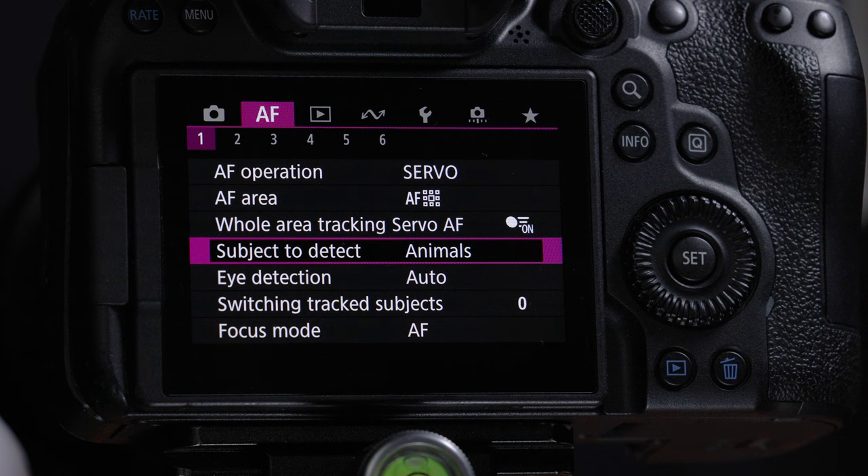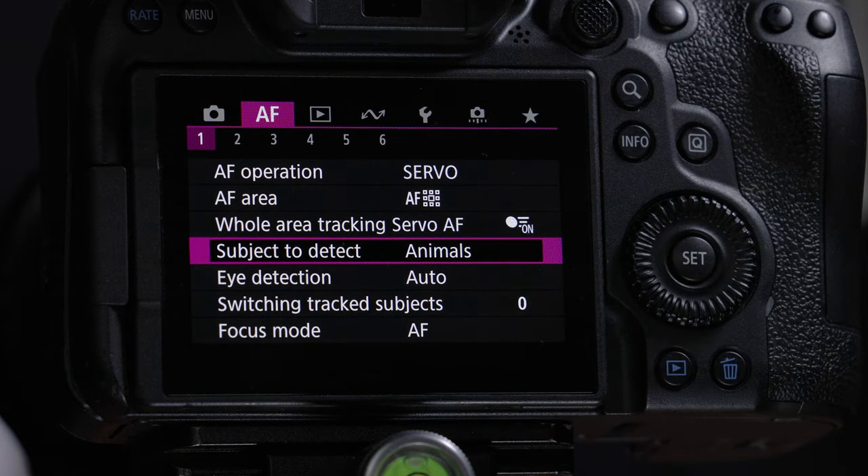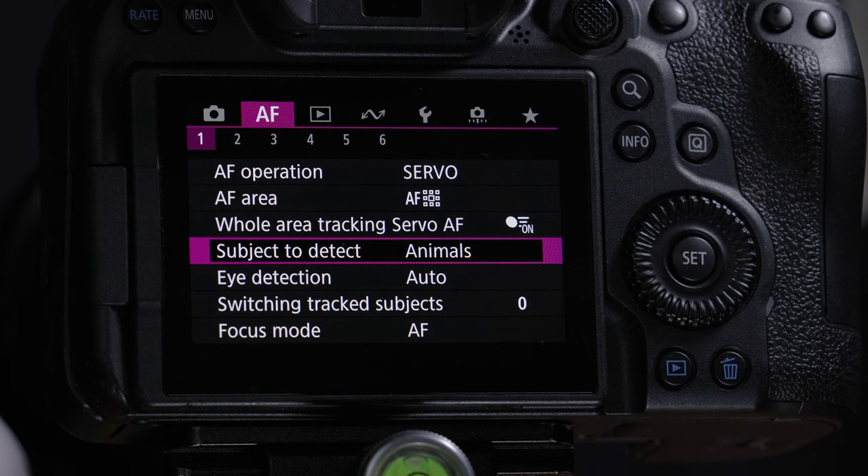Once locked on the bird, you can set up subject tracking — called whole area tracking servo autofocus. It locks on the bird and follows it; if the bird goes behind a tree it'll try to stay locked on. The third component is eye detection: if the bird is close enough, it detects the eye and puts the autofocus motors right on it so the eye is crystal clear.